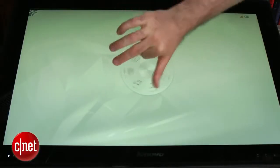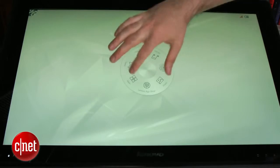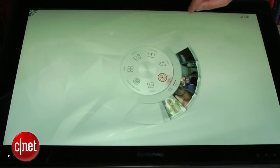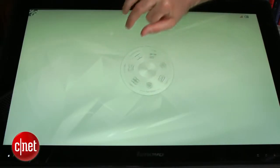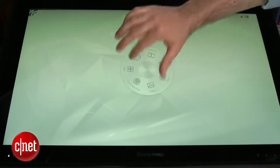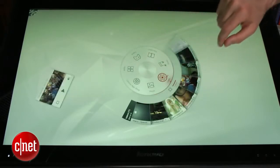It's got a very 80s sci-fi kind of vibe to it, and that actually launches a special Lenovo software package called Aura that acts as your tabletop interface. You can always go back to the regular Windows 8 screen, but I kind of like this Aura. It's got this jog wheel in the middle and from there you can access a whole bunch of games that are built in, apps, photos, and videos.